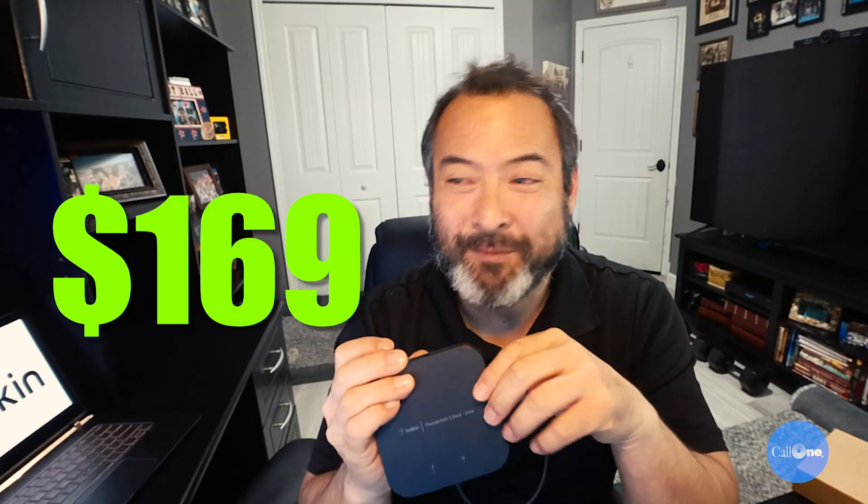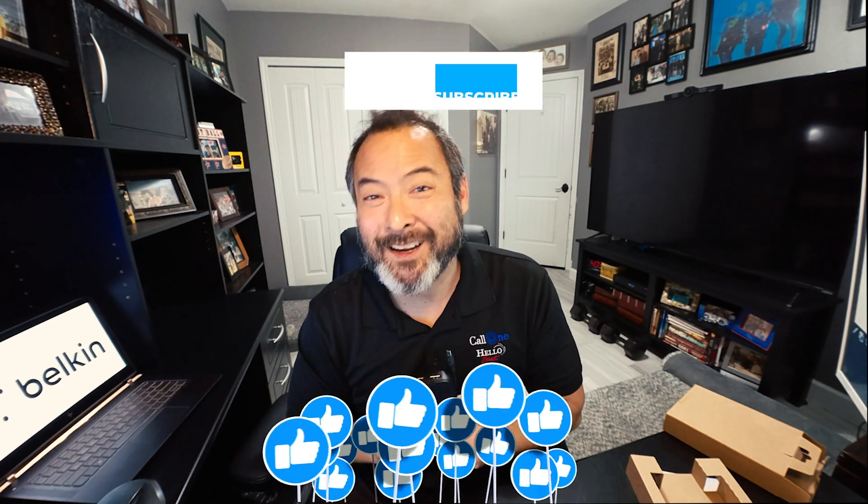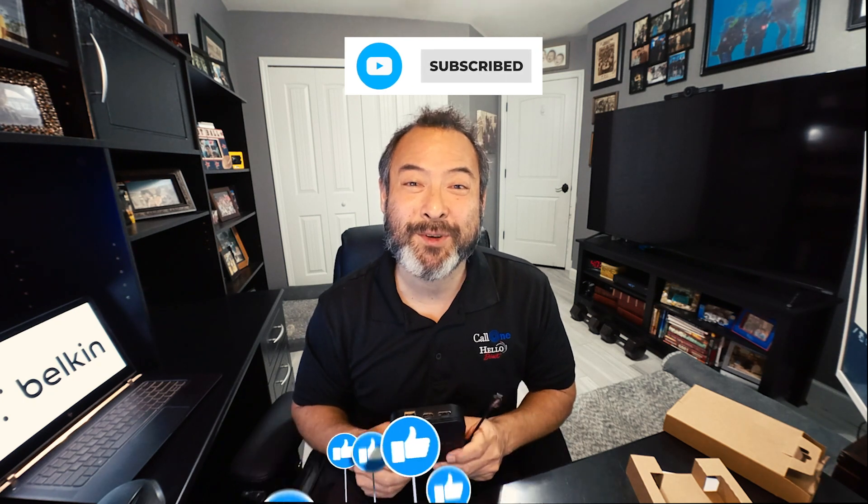All of that is available in this tiny form factor for only $169.99. This is the Thunderbolt 3 Dock Core by Belkin. If you want one, we'll put a link in the description box below. If you have any questions, feel free to drop them in the comment section. If you like this type of video, don't forget to like, subscribe, and comment below — let us know what you'd like to see and we'll do our best to make it.